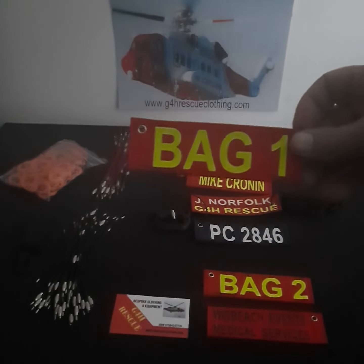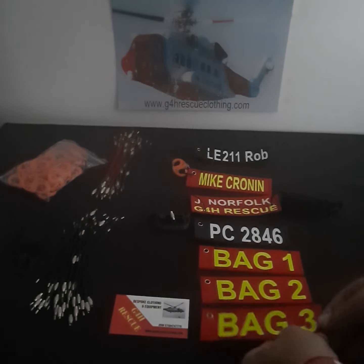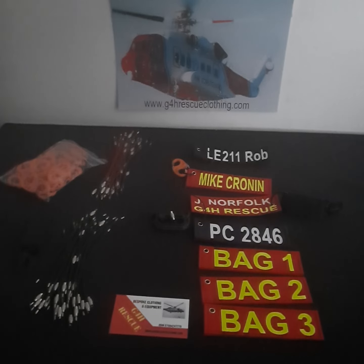Then we've got some here that we designed for an event medical company. As you can see, bag one, two, and three — each of those tags features the company name on the reverse. Any questions, feel free to give us a shout. Thanks for watching.